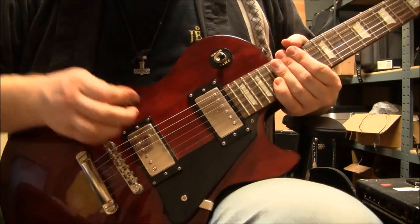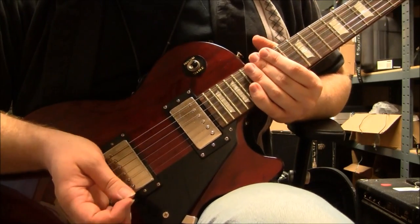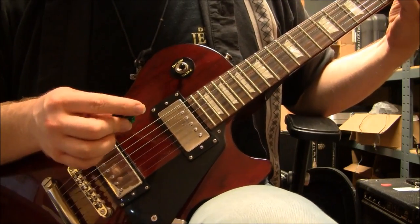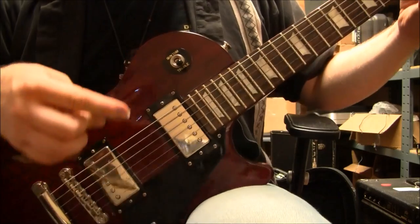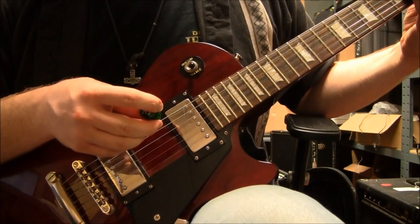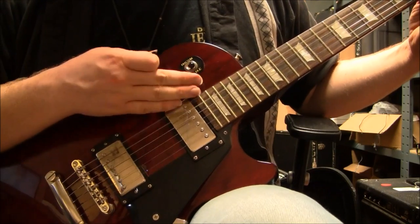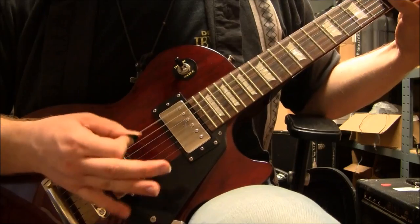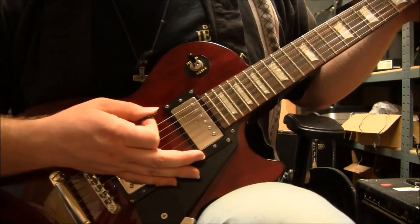Well, if you like what you heard, I kind of like it myself. It's pretty solid. For a lot less than both the Epiphone and Gibson, it is pretty trebly and actually has some good edge to it.